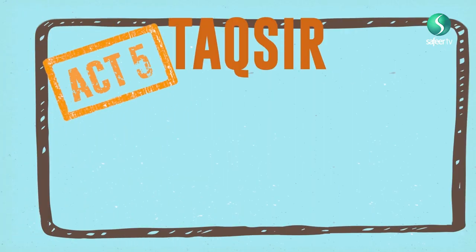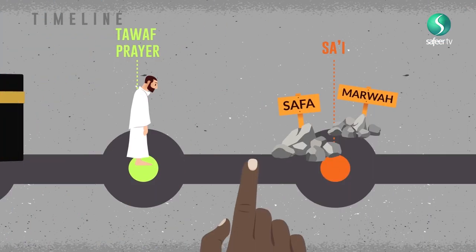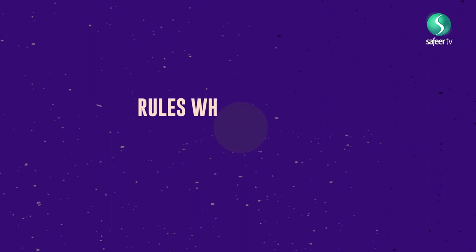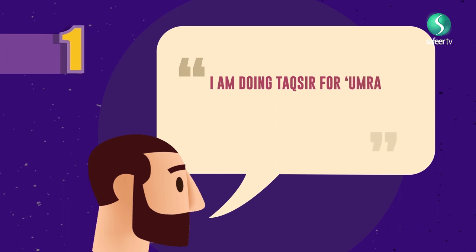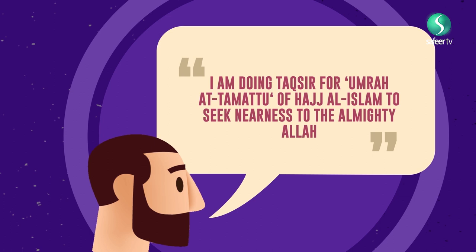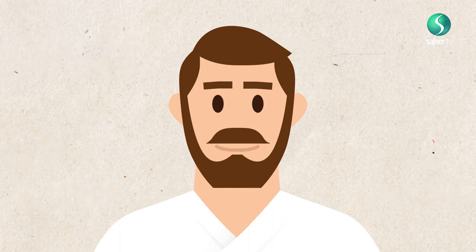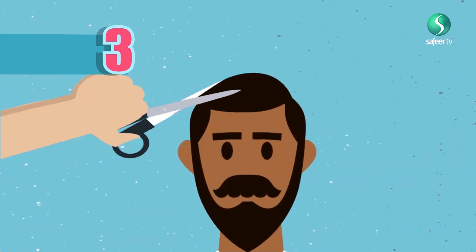Act 5: Taqseer. The fifth and final act of Umrah al-Tamattu is Taqseer. Once the pilgrim has completed the Sa'i, he or she should do Taqseer. Rules to be observed: Rule 1: The intention Niyah by saying, 'I am doing Taqseer for Umrah al-Tamattu of Hajj al-Islam to seek nearness to the Almighty Allah.' Rule 2: Perform Taqseer — this is done by cutting some hair off the head or the beard or the moustache. Rule 3: The pilgrim must perform Taqseer for themselves first, then they can do it for others.